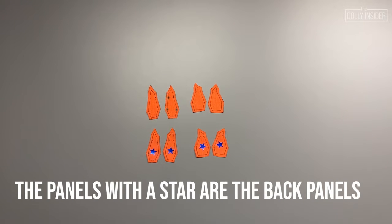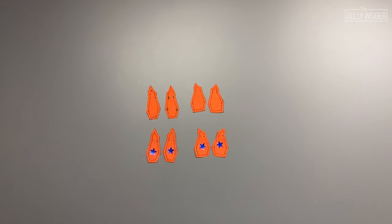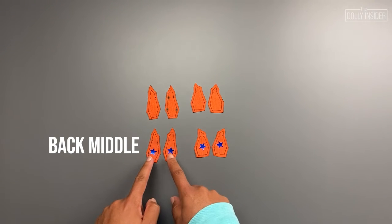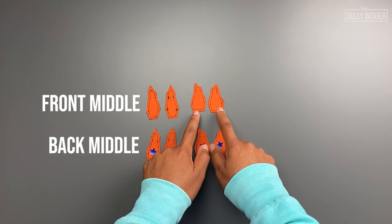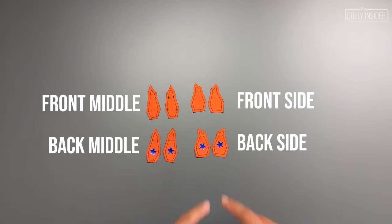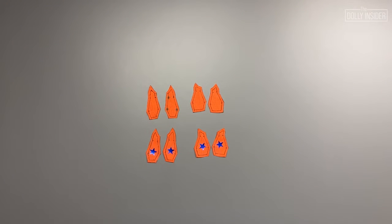I recommend doing the same to lessen confusion. To make the steps easier to follow along, let's get to know the panel pieces. The eight panel pieces are: back middle, front middle, front side, and back side. I'll refer to the panels as a number plus L or R throughout the video. These are not the official names — I came up with my own labeling system to help keep things clear.